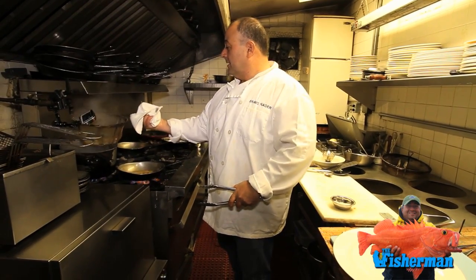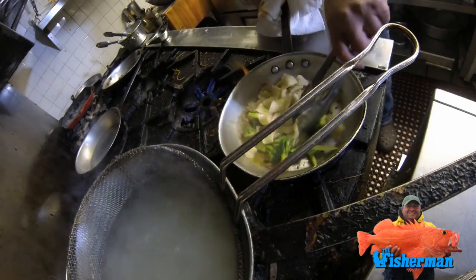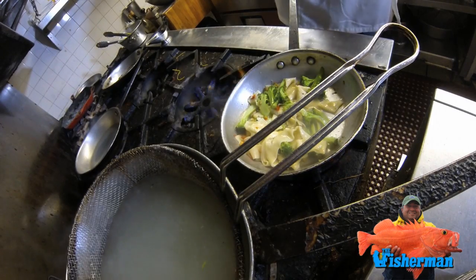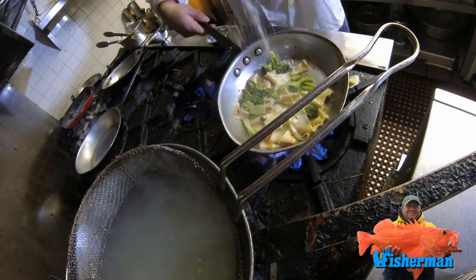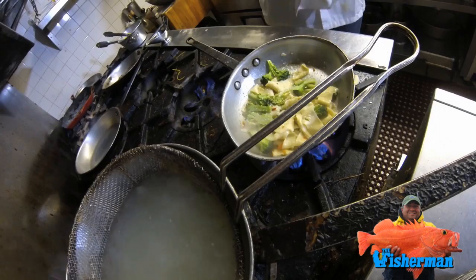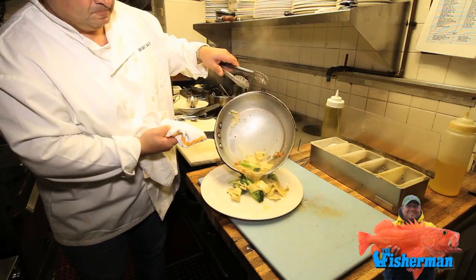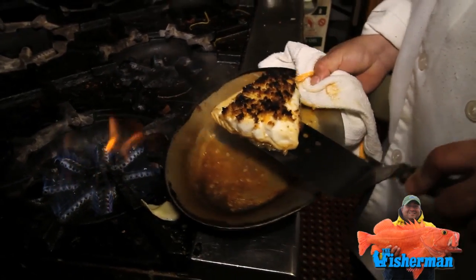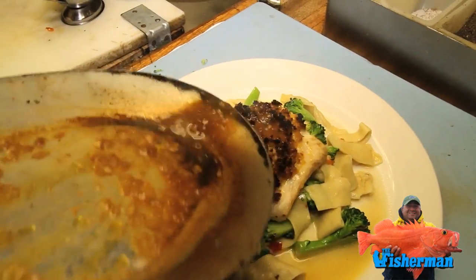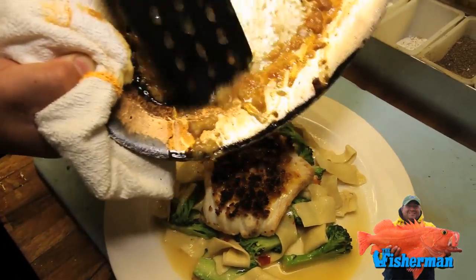Take the pasta and fettuccine and add the cherry pepper mixture. Add some Parmesan cheese so the flavor will stick. Put this on the bottom of the plate, then place our grouper right on the top of this beautiful dish. When you do this, all that flavor goes right back inside the fish. Very important — this is all the flavor of the fish. Salute!